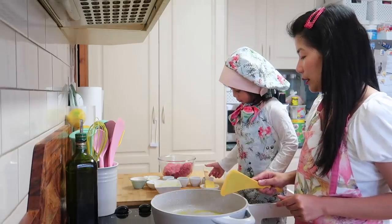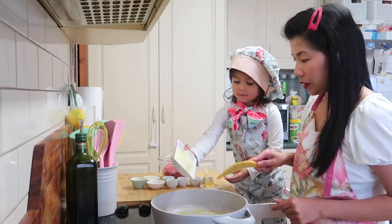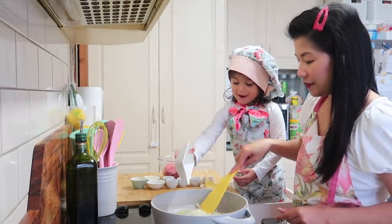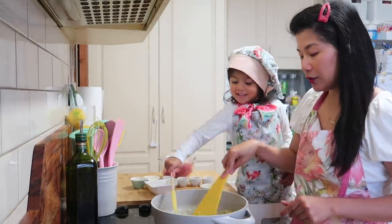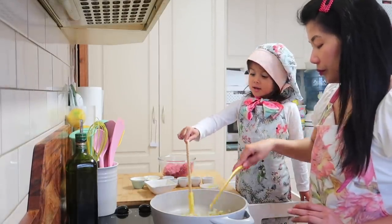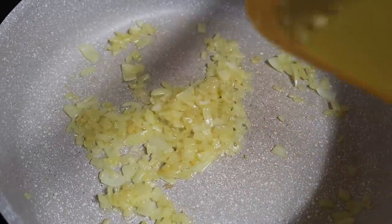Please put the sibuyas — the onions. All of it, lahat yan. So isasauté lang natin yung sibuyas. Pag ganito lang yung itsura ng sibuyas, ilalagay na natin yung ground beef.